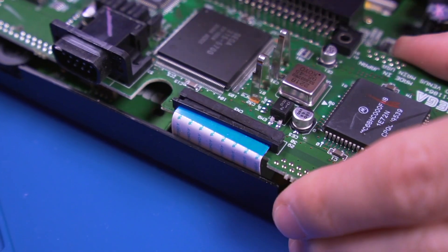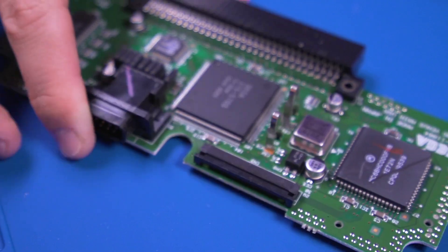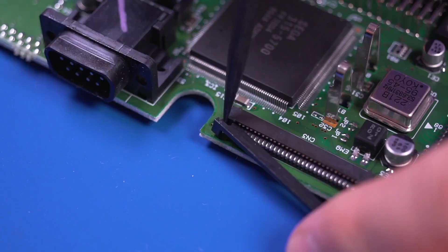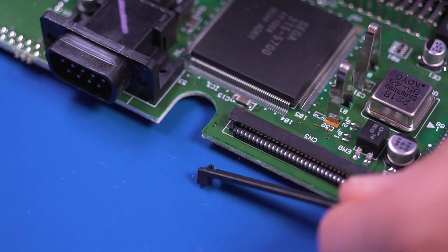Next, delatch the bales securing the ribbon cable and then pull it out. Now we need to remove the securing bale by gently prying it off as shown. This will allow us to install the adapter board later on.